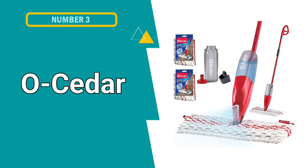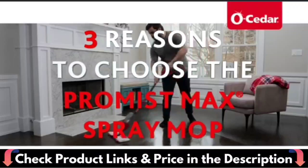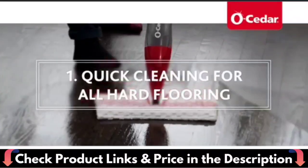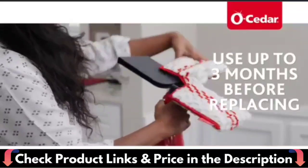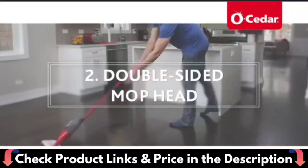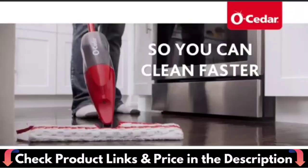Our third choice is O-Cedar Pro Mist Max Spray Mop. This microfiber spray mop provides a lightweight, deep-cleaning solution for all your at-home needs by effectively removing dirt, grime and over 99% of bacteria with just water. The mop pad features scrub zones that tackle tough stuck-on messes. The O-Cedar Microfiber Spray Mop uses advanced microfiber that effectively captures dirt and grime with just plain water, eliminating the need for harsh chemicals.